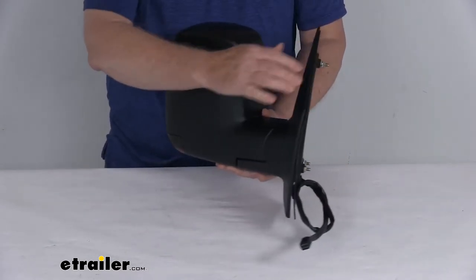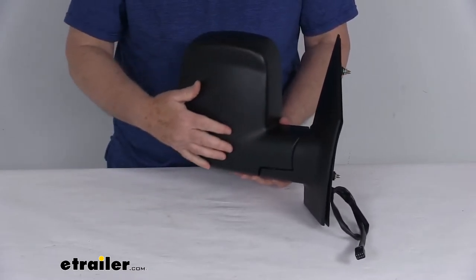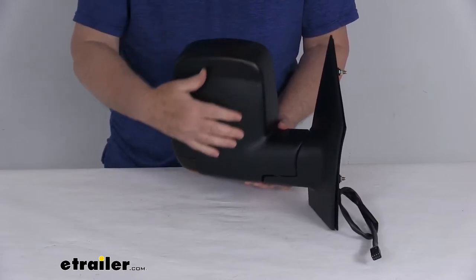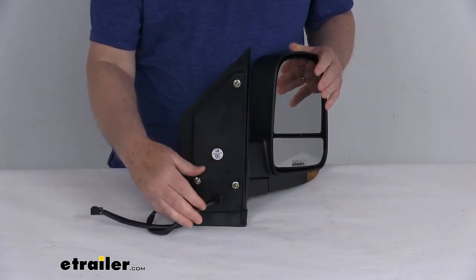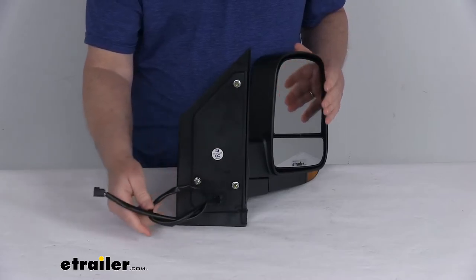This is a breakaway design — the mirror will fold when struck to prevent breakage. It features a durable plastic housing with a textured black finish, and the cover can be painted to match your vehicle if you prefer. Installation is easy with no drilling required. It has the same footprint and mounting points as your factory mirror and plugs into your existing electrical wiring.